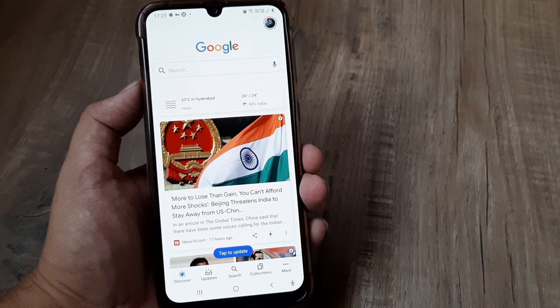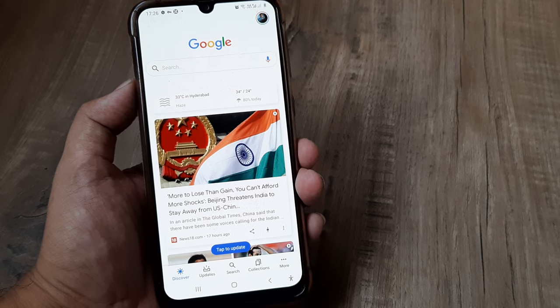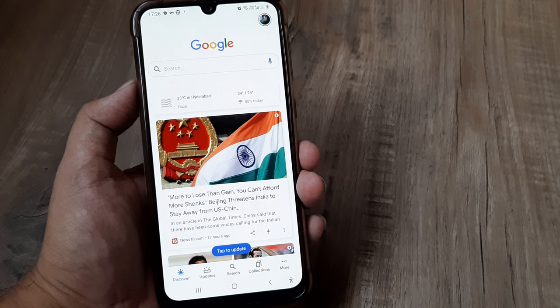Welcome back guys. My name is Amlan and in today's Make Knowledge Free Campaign, we go about understanding the process of writing Google reviews for absolutely anything.